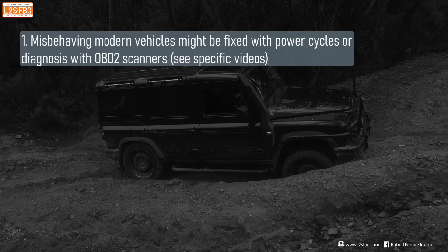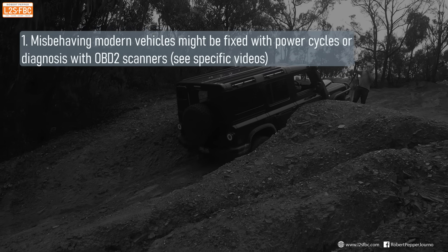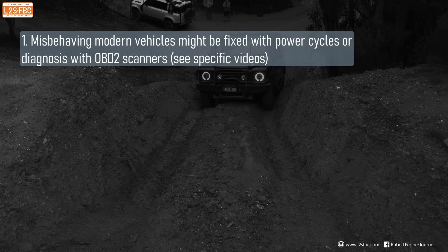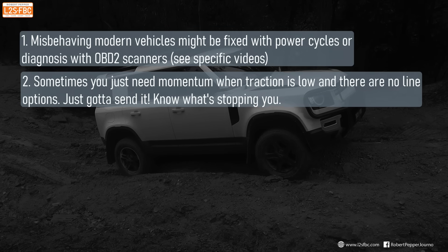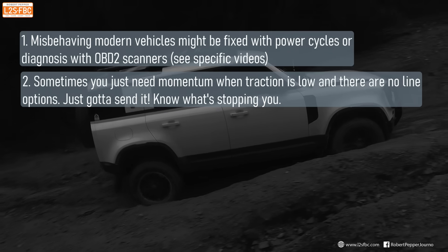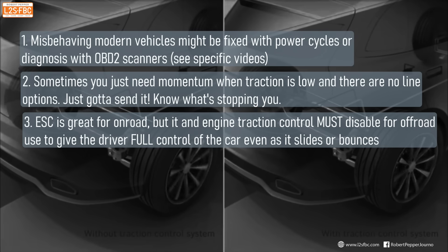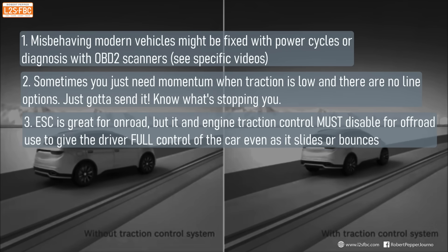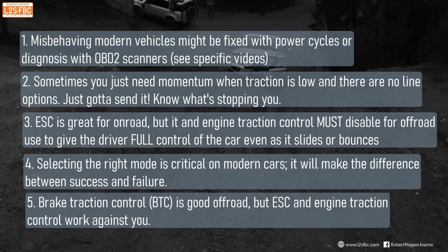Here's what we learned: misbehaving modern vehicles can often be fixed by power-cycling the engine; failing that, an OBD2 scanner can sometimes clear faults, but should never be used to constantly mask underlying problems. Sometimes you simply need momentum when traction is low and there are no other line options. You do not want ESC getting in the way — you want full throttle control, engine traction control off, and ESC off, while brake traction control can remain on. Selecting the right terrain mode in modern vehicles is critical and can mean the difference between success and failure. Remember: brake traction control is good; ESC and engine traction control work against you off-road.